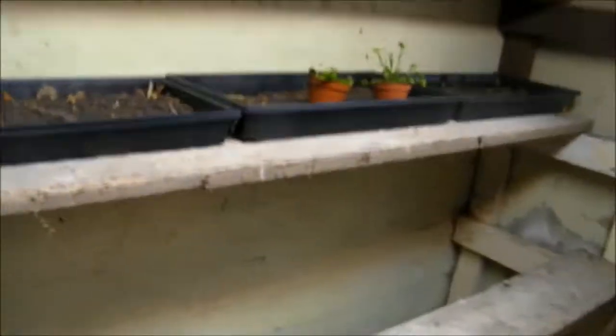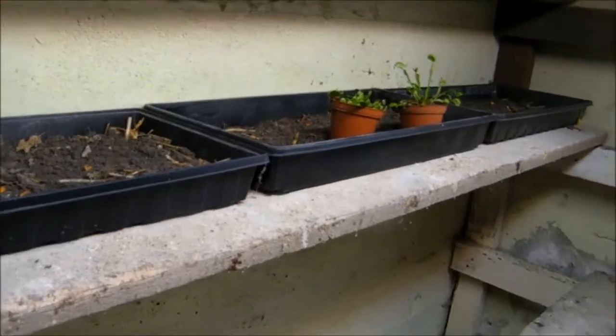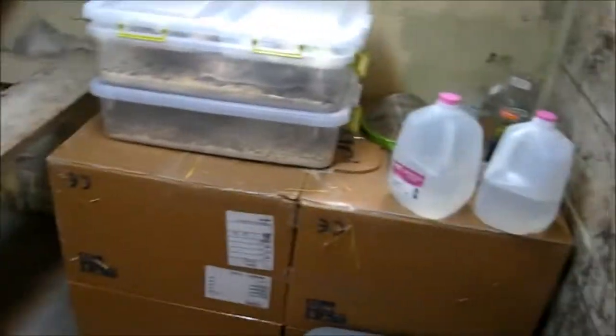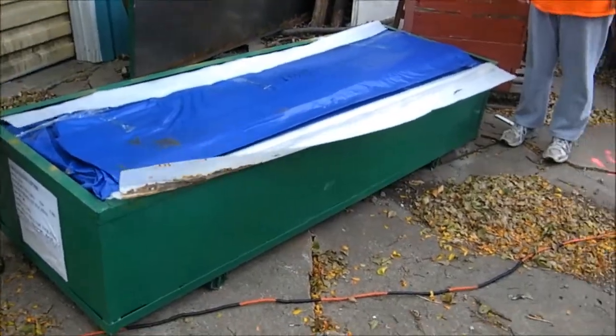I don't have a whole lot going on in here right now because I need to get more seeds, and since it's becoming cold, no one's really selling a lot of seeds, so I might have to order some.